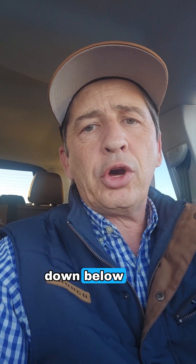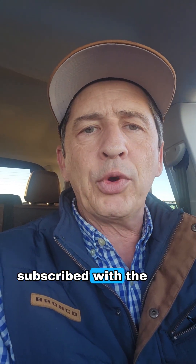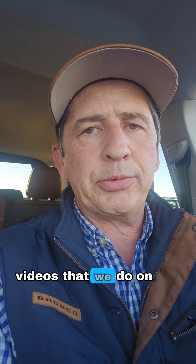If you have any questions, drop them down below. Hopefully these videos are helping you out and giving you some information on how to use your Ford vehicle. Make sure you're subscribed with the bell notification turned on so you won't miss any of these how-to videos and other informational videos on our YouTube channel. Have a great day.